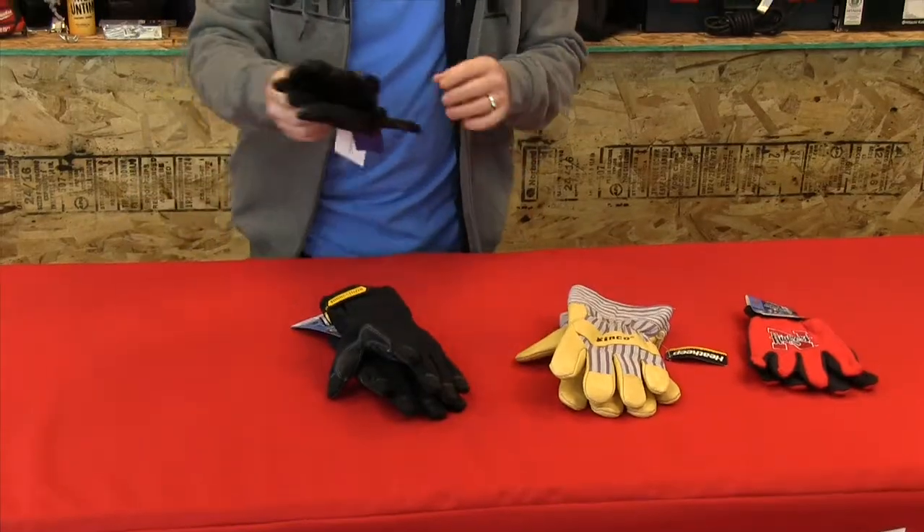If you work outside in the winter, it's really important that you protect probably the most important tool that you have at your disposal, and that's your hands. You've got to keep these things warm and protected, and that'll help you get more work done. One of the best ways to do that is to wear the right gloves for the right job.